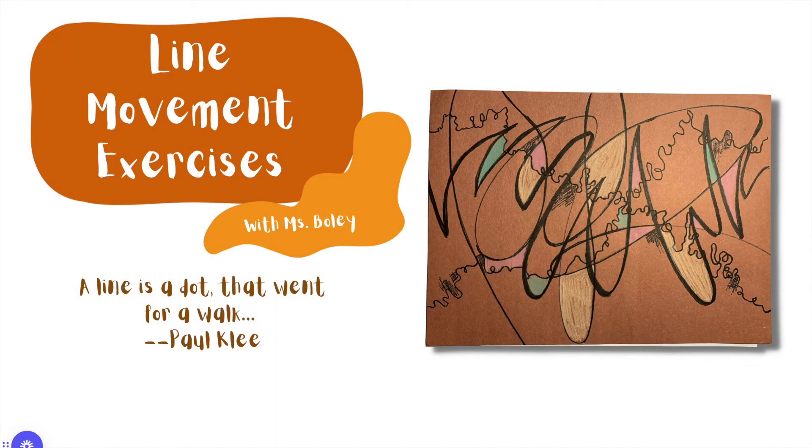Line movement exercises with Miss Boley. A line is a dot that went for a walk — that is a quote from the artist Paul Klee.